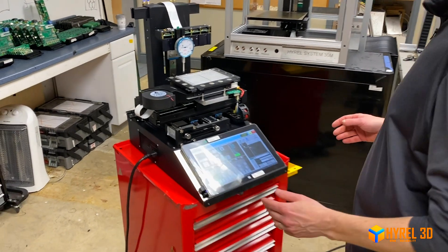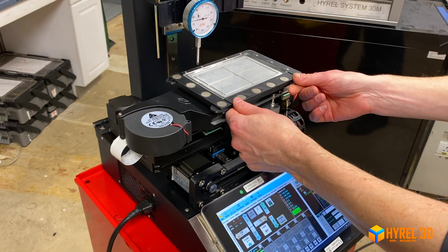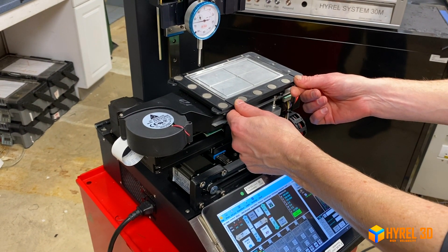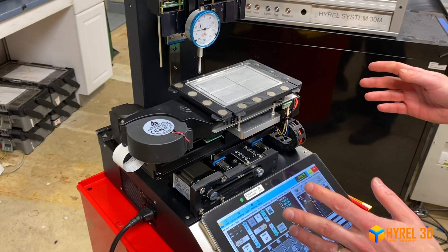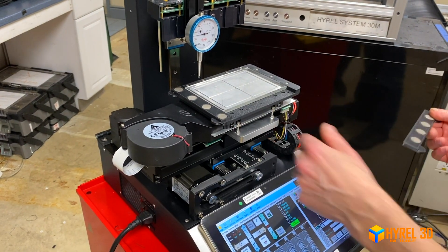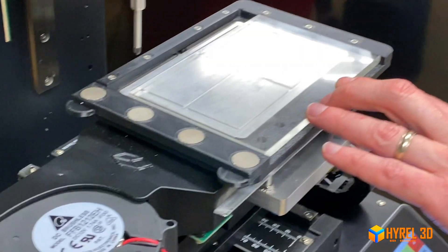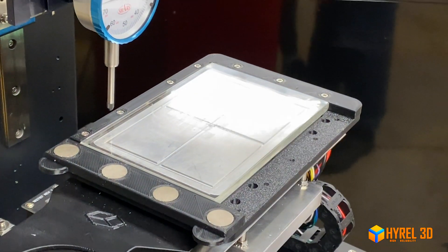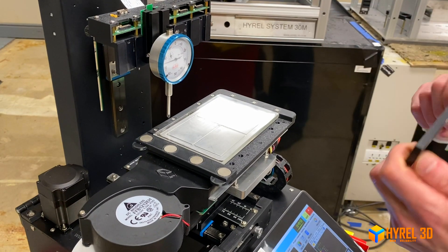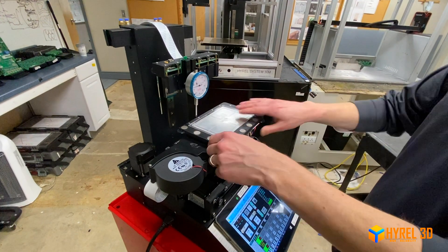We're going to give you a quick demonstration of using the magnetic hold-down system for your build plate on the Engino HR, and also how to tram the heated chilled vacuum bed. As shown in a previous video, this setup is designed to hold a standard 4-inch by 6-inch quarter-inch borosilicate glass plate. The magnet plates snap in and put lateral pressure to keep the glass in place.